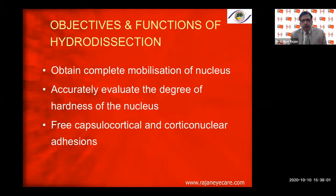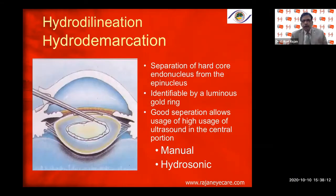The objectives and functions of hydrodissection are: to obtain complete mobilization of the nucleus, to accurately evaluate the degree of nuclear hardness, and to free the capsulo-cortical and cortico-nuclear adhesions. Hydrodelineation, hydrodemarcation, and delamination are all the same — separation of the endonucleus from the epinucleus. Hydrodelineation is not done as a routine, only in certain situations like posterior polar cataract or traumatic cataract, where we do only hydrodelineation and not hydrodissection.